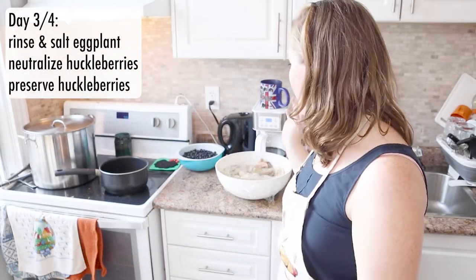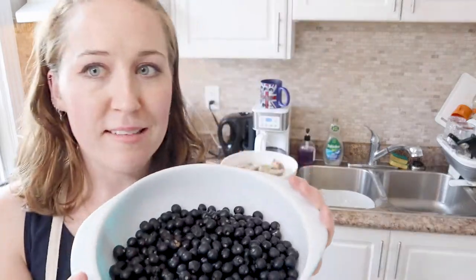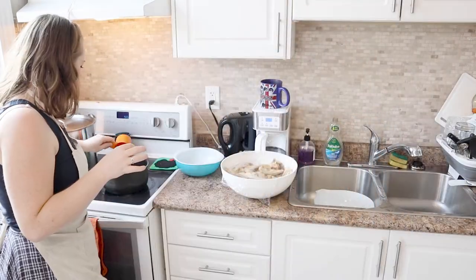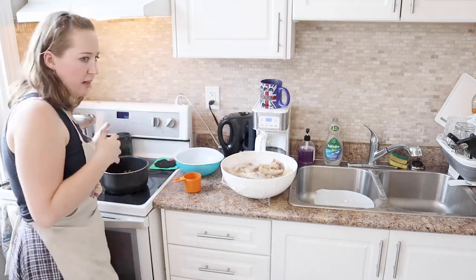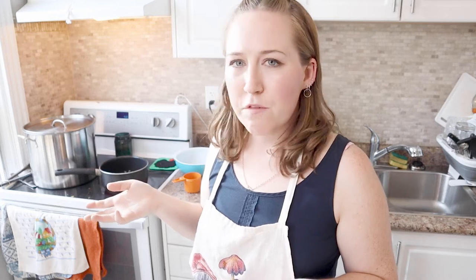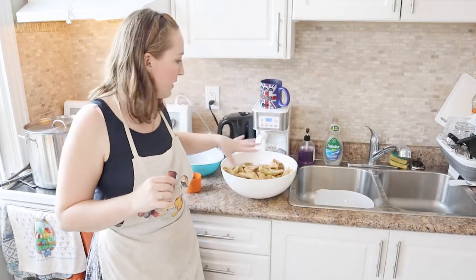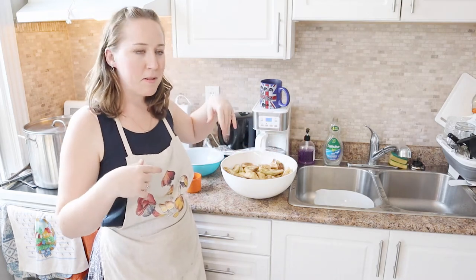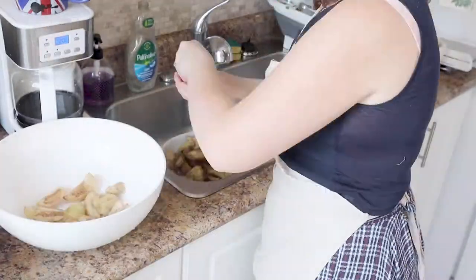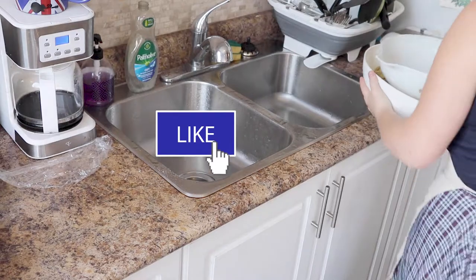It's the next day now and I am going to do the salting process with the eggplants again. Look how much liquid there is under here! We're also going to get started processing these huckleberries. I'm going to put them into the pot and add one cup of water — just to prevent it from burning on the bottom — then turn the heat on high. We're going to get that to start simmering and then add some baking soda. I saw online that you're supposed to boil them in water and baking soda for 10 minutes to get some bitterness out. As that's heating up, I'm going to do the same process we did before with the eggplants — take them out into the other bowl, pour this bowl out, rinse them and put them back in. I'm going to put this into the fridge and leave it overnight, and tomorrow we will do one last rinse and then it'll be time to get these in jars.